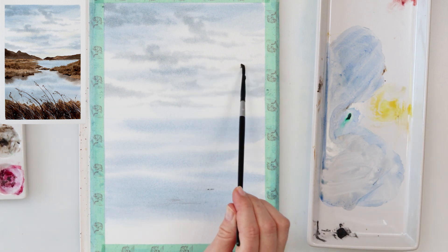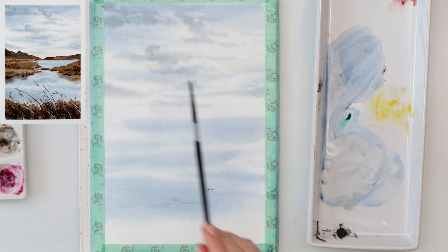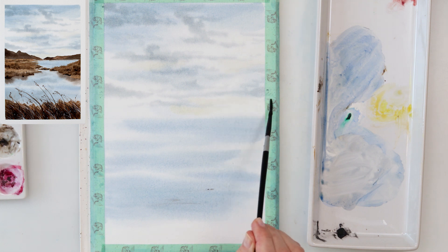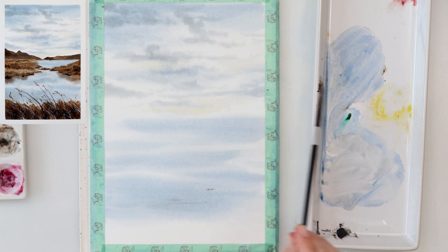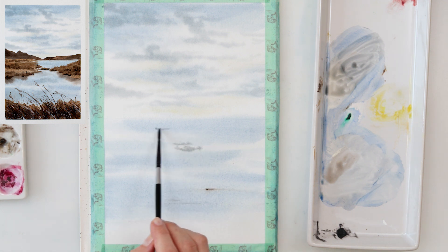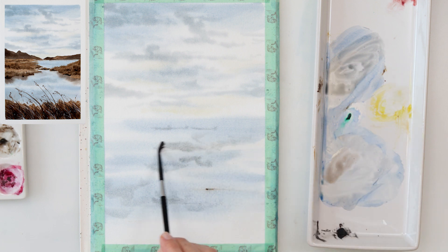Now I'm picking up some cadmium yellow medium and painting it here and there in the sky, mostly underneath the clouds. When it dries it will look a little bit illuminated by the sun — maybe it's setting somewhere in the sky. It will give that beautiful yellowish glow in the sky, not representing clouds, just some glow.